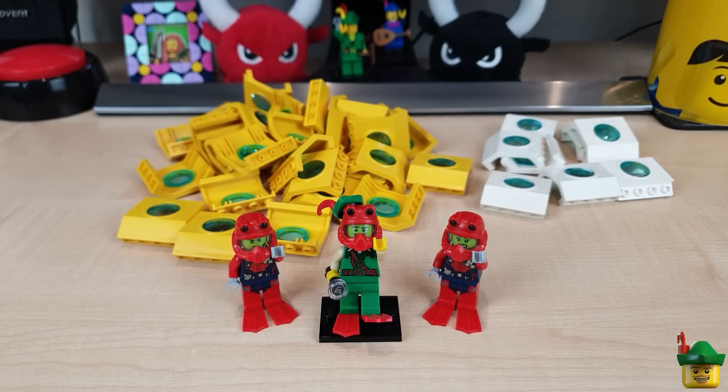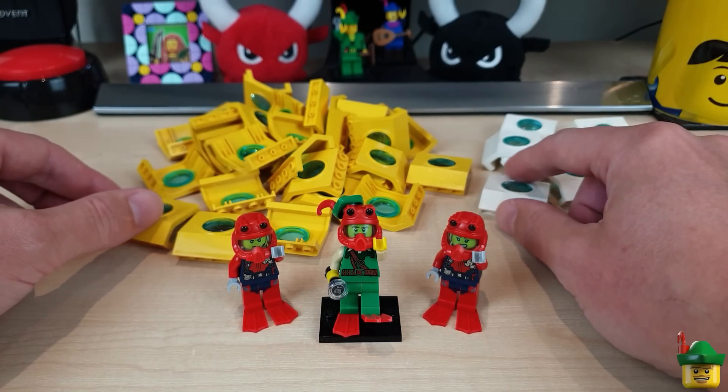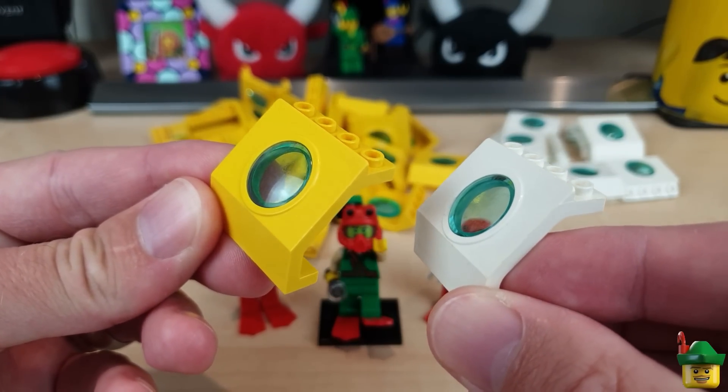Hello YouTube, Robin Hood Bricks here. Today I want to make something really interesting for my deep-sea cabinets out of these wonderful panels from the 1990s.